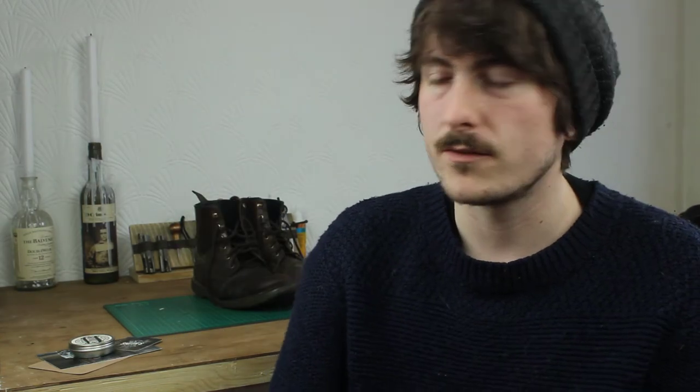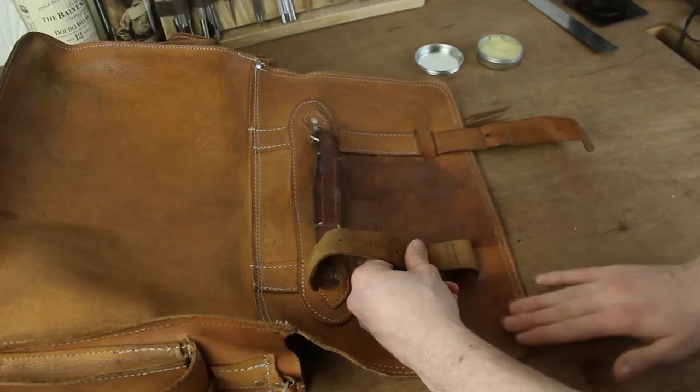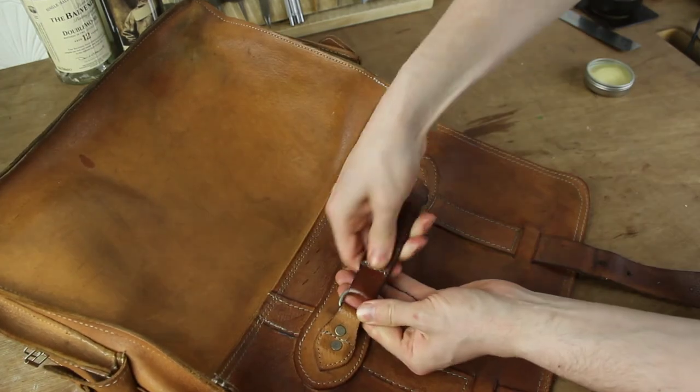My main concern when this actually arrived was the tin was a lot smaller than I thought it would be. I don't really think that's fair because it says one ounce and I should have known what one ounce was. But once I got used to applying this, you don't actually need all that much and it does make a big difference.